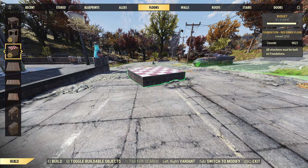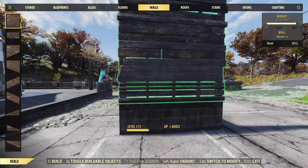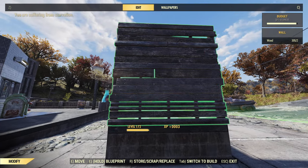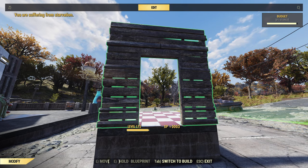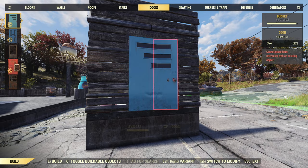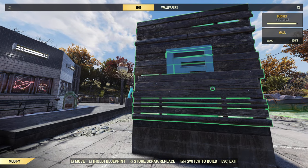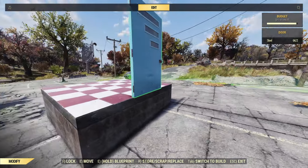The first thing is showing you how to easily make doors float. You place a doorway, you add a door, make the doorway not a doorway, and then you can get rid of the wall.